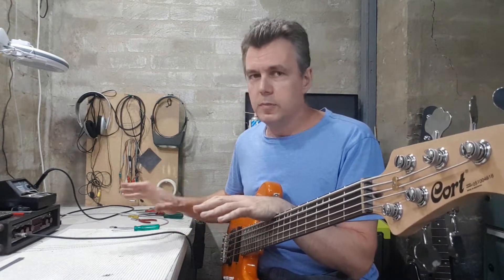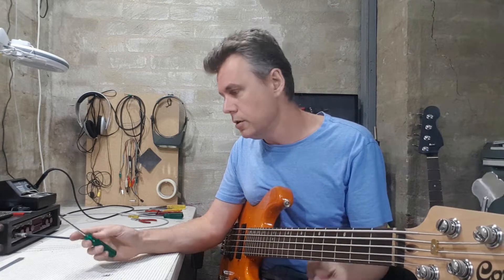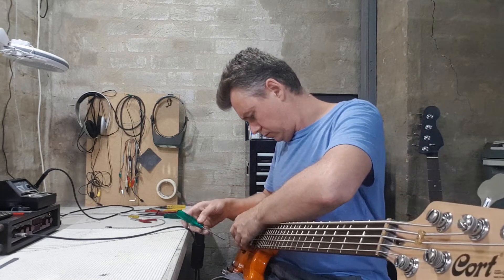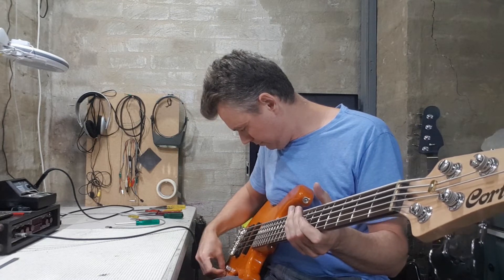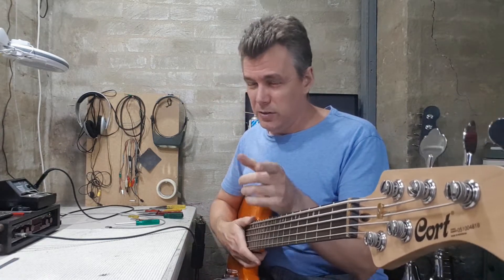Finally, it's just a matter of setting the pickup heights. This is normally done by ear with a bench amp, but always keep a screwdriver in your gig bag — there's every chance you'll need to tweak the heights after a soundcheck or your first gig or two. This single-coil pickup really hums, which might need to be addressed in the next video. Thanks for watching.